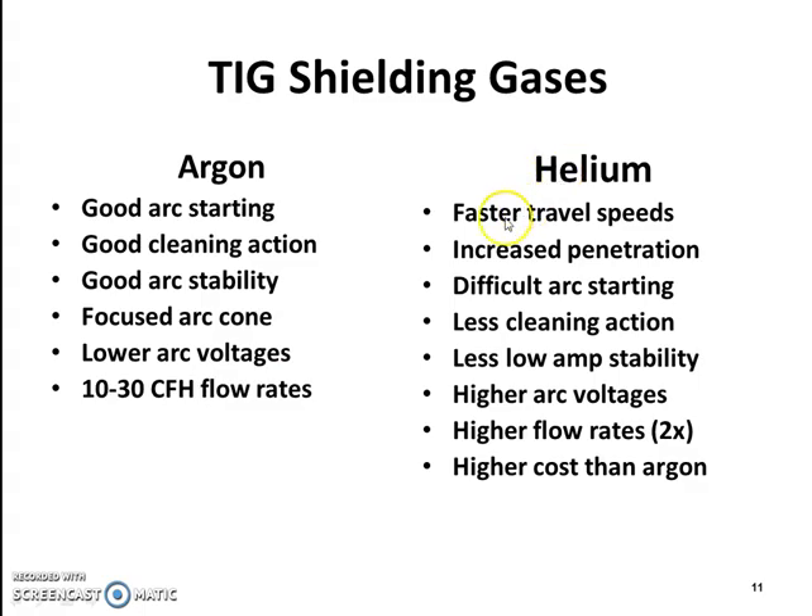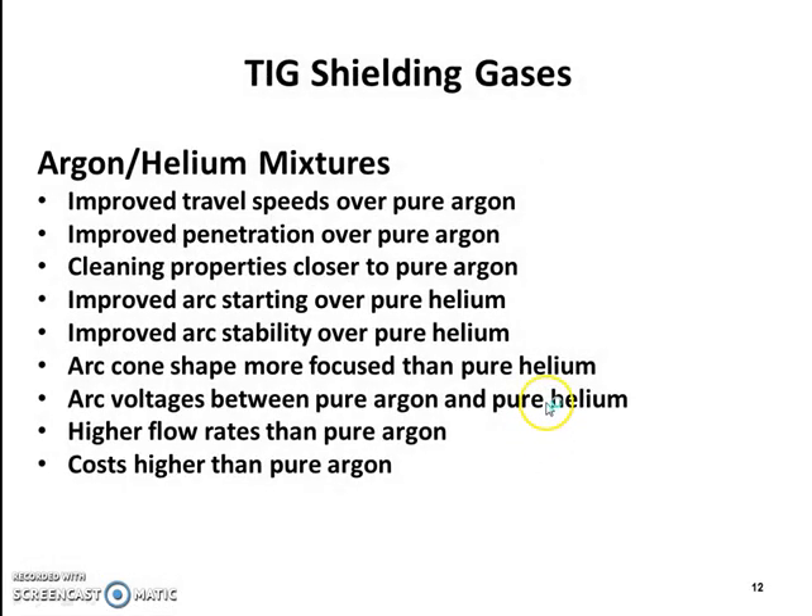Advantages of helium include faster travel speeds and increased penetration, though it has difficult arc starting, less cleaning action, less low-amperage stability, higher arc voltages, higher flow rates, and higher cost than argon. Argon-helium mixtures offer improved travel speeds and penetration over pure argon, cleaning properties closer to pure argon, improved arc starting and stability over pure helium, a more focused arc cone than pure helium, arc voltages between pure argon and helium, higher flow rates than argon, and cost higher than pure argon.